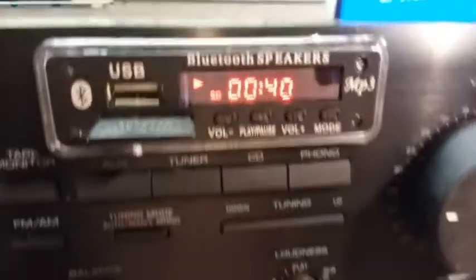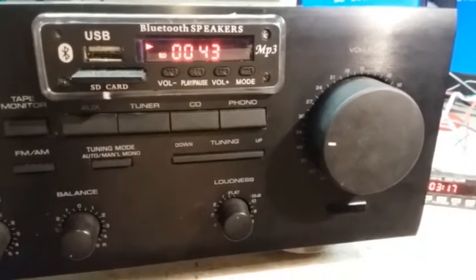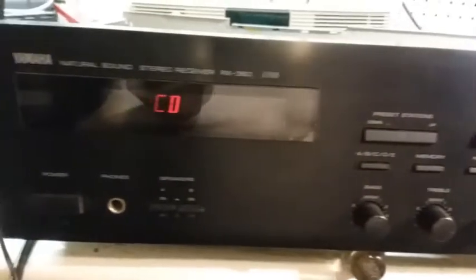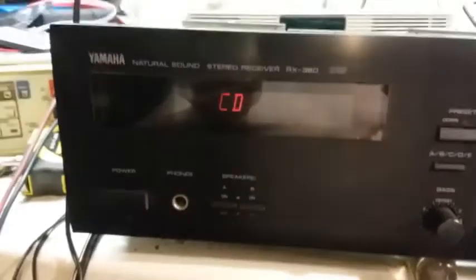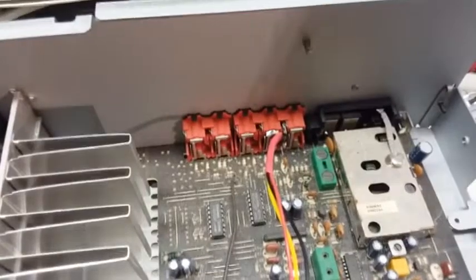I mounted it inside this old Yamaha receiver. Rather than tap into the transformer for 12 volts, I just put a little power supply in here, wired it in, and soldered it directly to the inputs. I have it on the CD setting, and it looks like you put it on tuner auxiliary to use it.